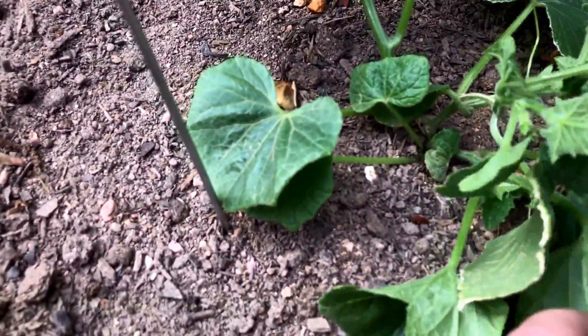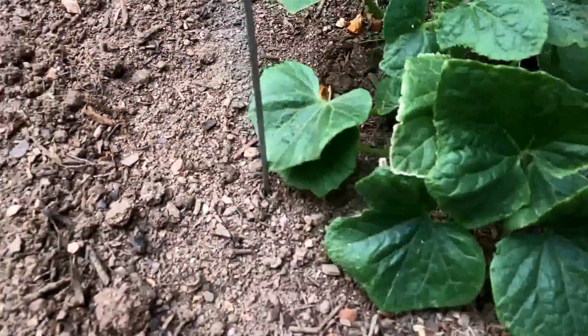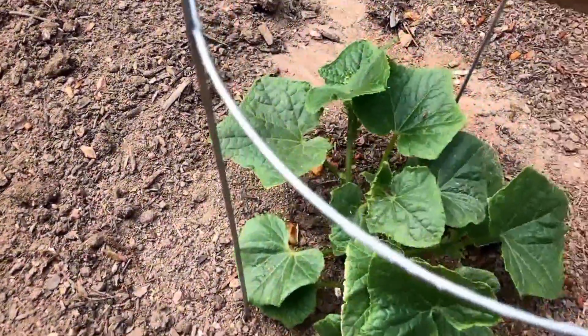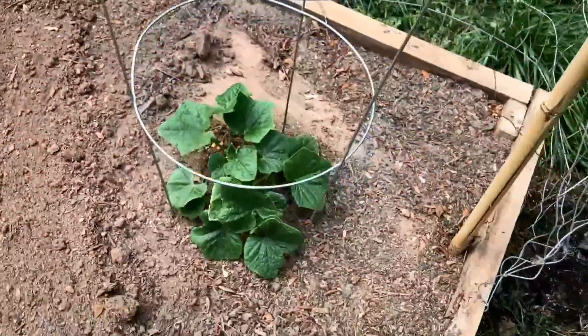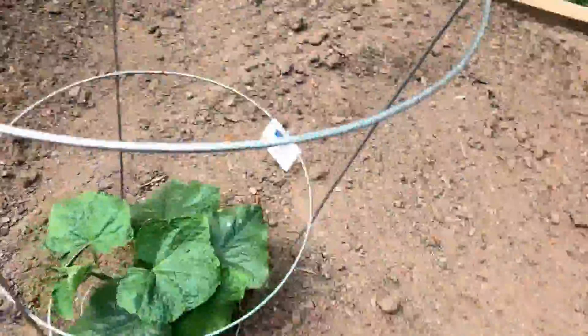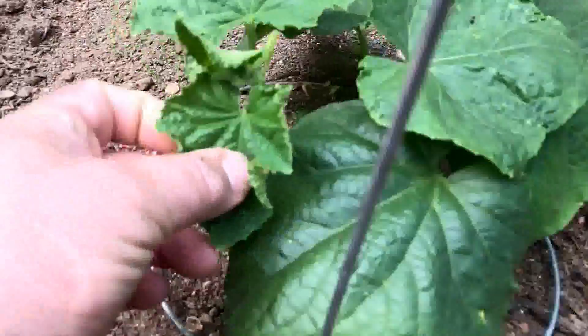I should have pulled off all the little cucumbers, because it had started to produce little cucumbers with flowers at the tip — but I pulled all those. There's another one of my cucumbers — cucumbers look fantastic.